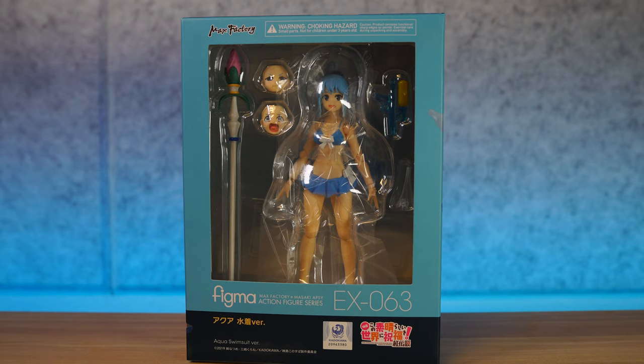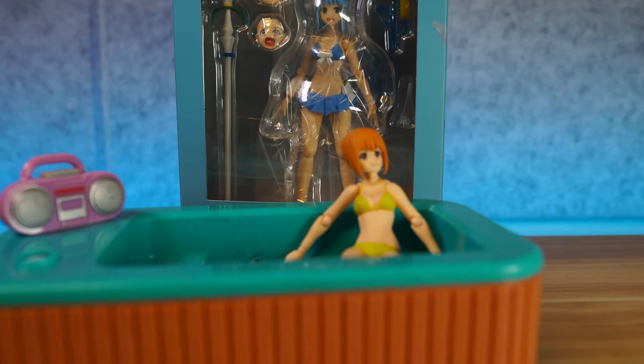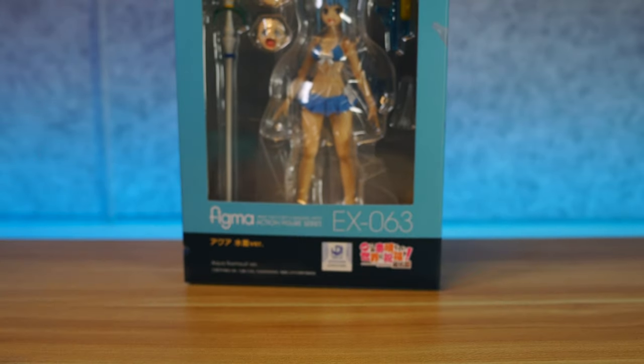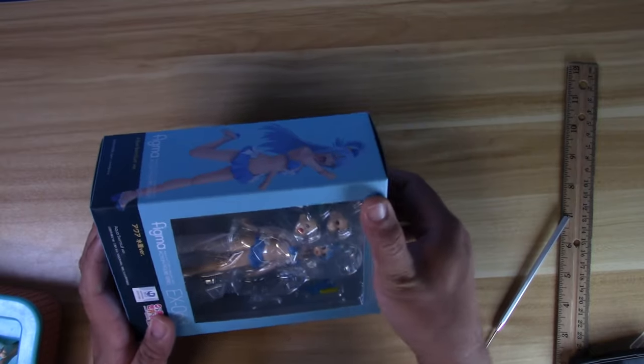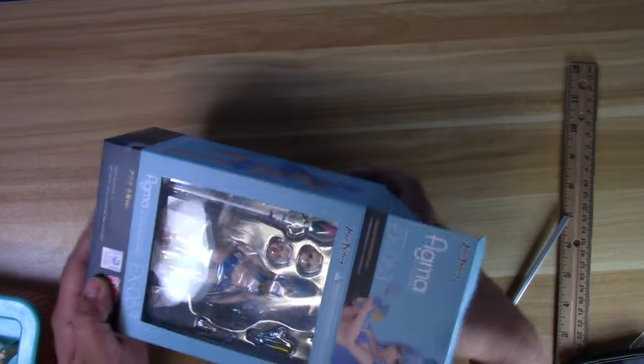We're going to open her up and see how she is in terms of paint detail, articulation, scale, and accessories. If you're wondering why I bought this — because on Twitch right now it's all about that hot tub stream. I have a hot tub stream with all my favorite anime Figma girls, and yes, I am an anime simp. So we're going to open this up here on the top cam as the hot tub music is playing in the background.